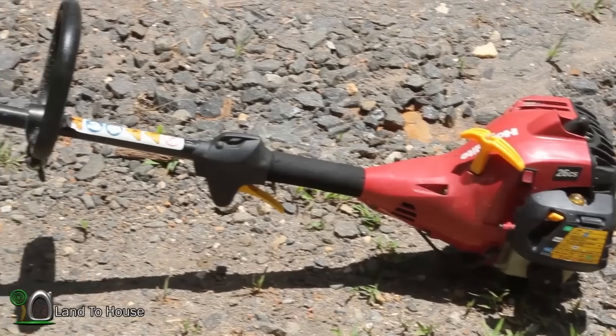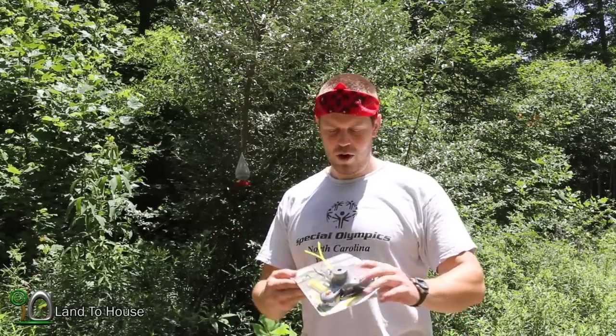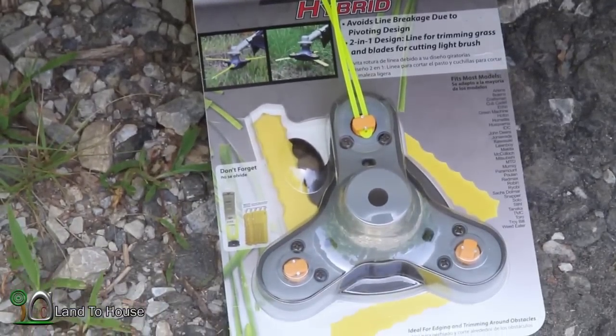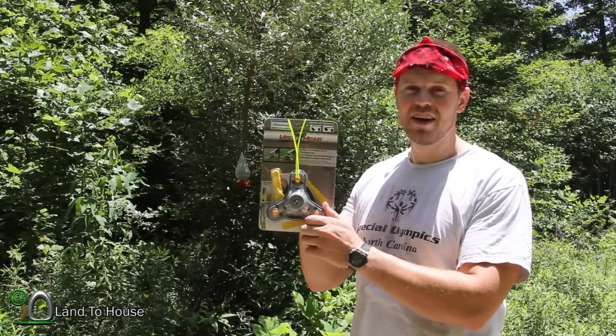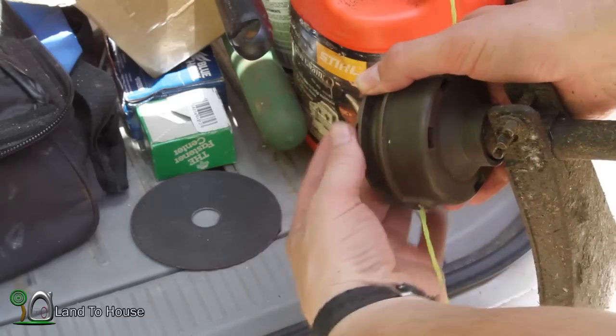A good friend of mine gave me a 26cc weed eater for free, and the spool on it has been damaged. The string just flies out uncontrollably, or I have to take just one small piece and run it through. It wears out pretty quick, so I went to my local Lowe's and found this — it's the Ugly Head Hybrid. It's got both string and these little blades on it, so I thought I would give this a try on my small weed eater and get this old spool off.